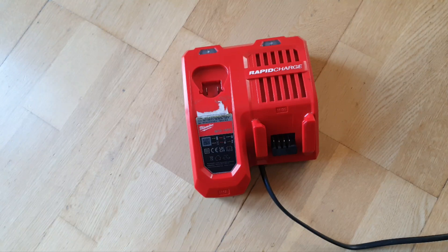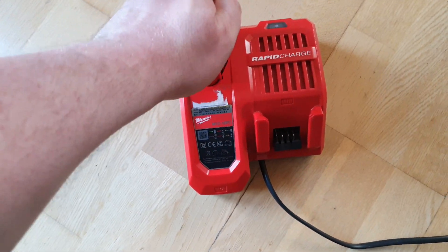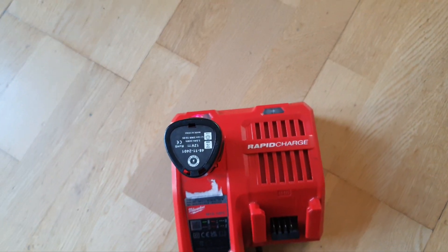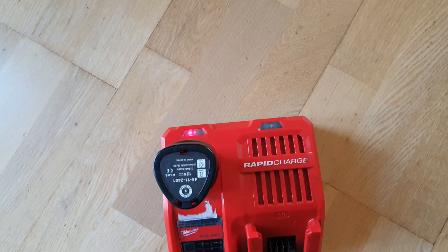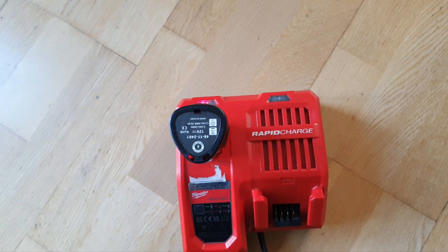In the words of super-group from France, Daft Punk - one more time! It's charging. So I'll leave it 10 minutes, see if it takes the full charge. I think we may have a success this time.